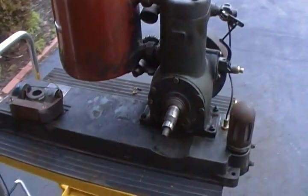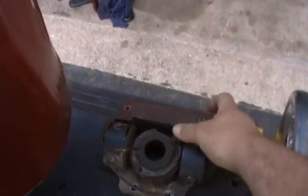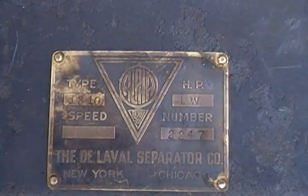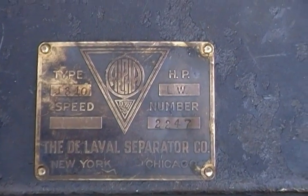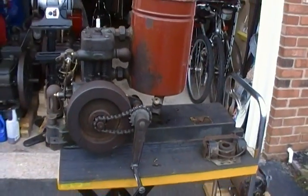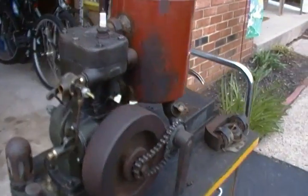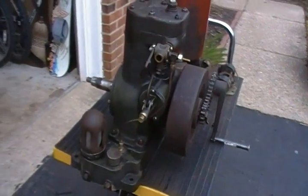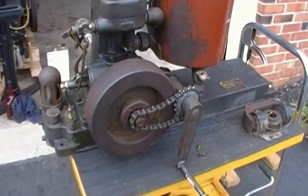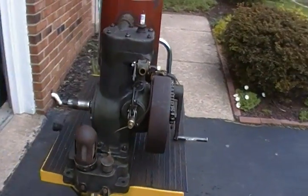It was a milking machine at one point. It had a vacuum pump on this side of the base. I bought this last July in Jacktown. It was in bad shape when I got it, but it did turn — it wasn't seized. I just got around to working on it about three or four weeks ago, just on the weekends.